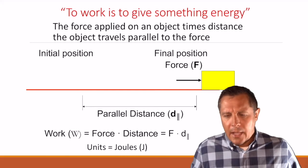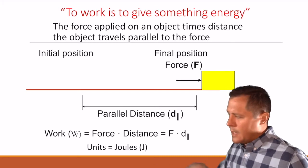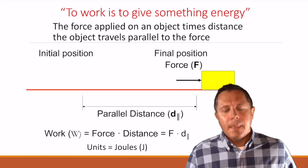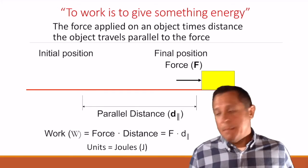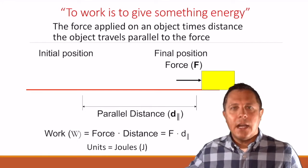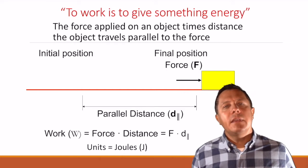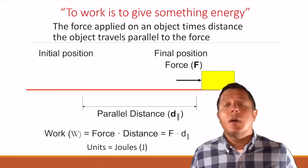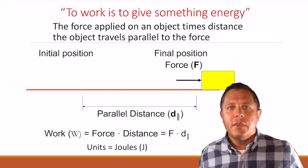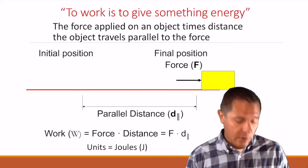What if I have a box already lifted up, and then I turn and walk at a constant velocity horizontally? Well, in that case, the force I'm fighting against is gravity. I'm not speeding up or giving it any kinetic energy — I'm just going at a constant velocity. So I am not giving it any energy, meaning I'm not doing any work if I'm walking and holding something moving along at a constant velocity.